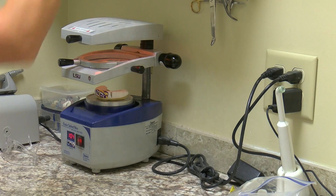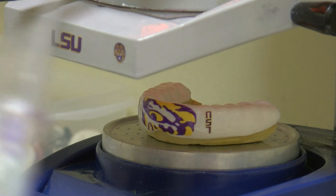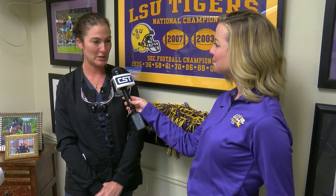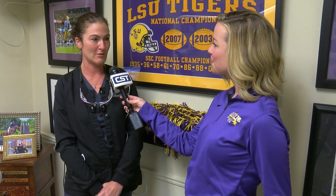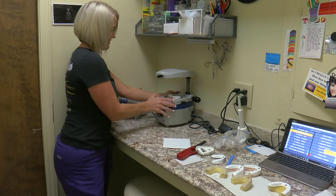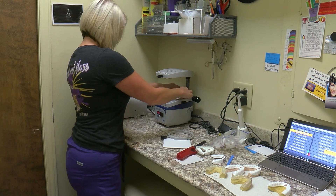So what is the process like from start to finish for one player? We take an impression of their teeth — a custom-made impression or a digital scan of their mouth — and we either 3D print their model or we pour it up in stone.